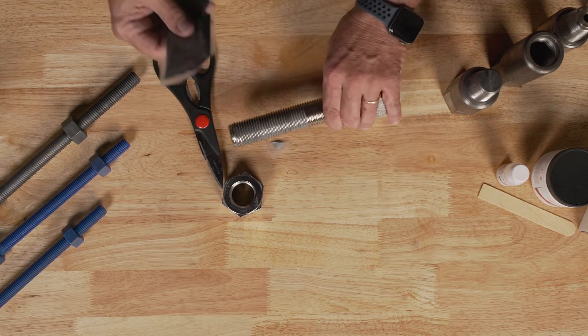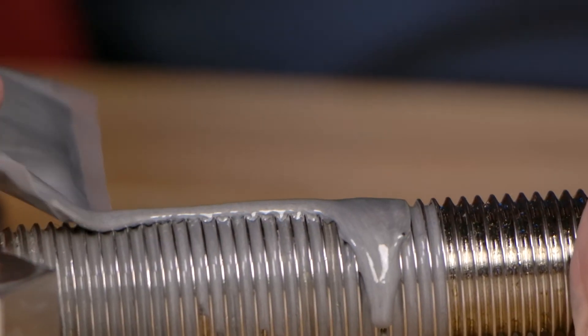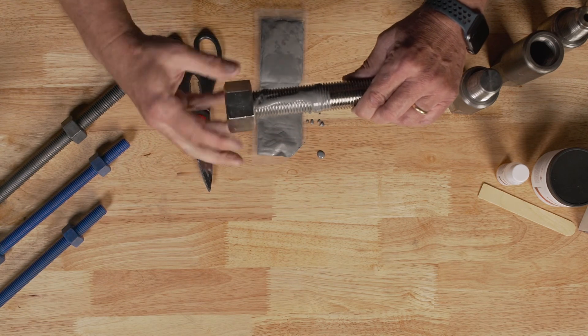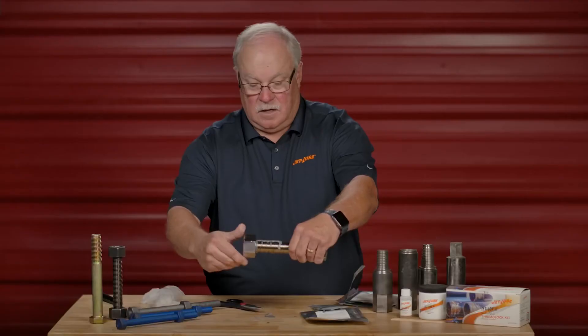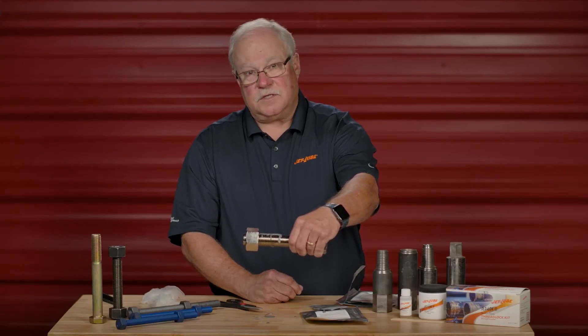For smaller applications, like for fasteners or broken pump parts or whatever, basically what you want to do is apply the material onto the surface, like so. You have little waste. As you put the nut onto the stud, basically what you're wanting to do is make sure the nut travels across the epoxy and now the reaction starts and holds it in place. Thank you.